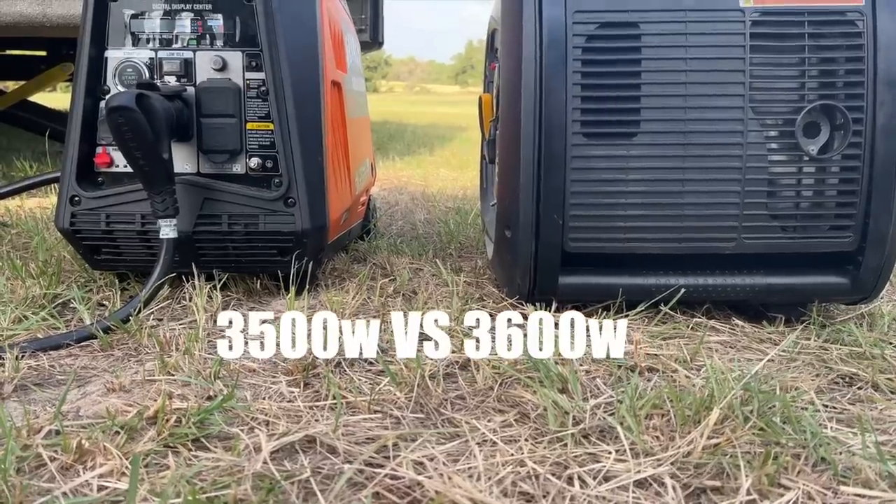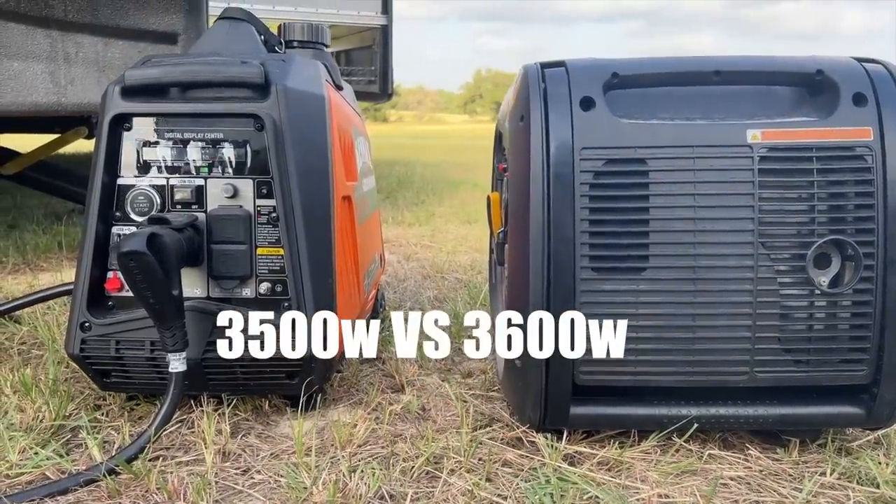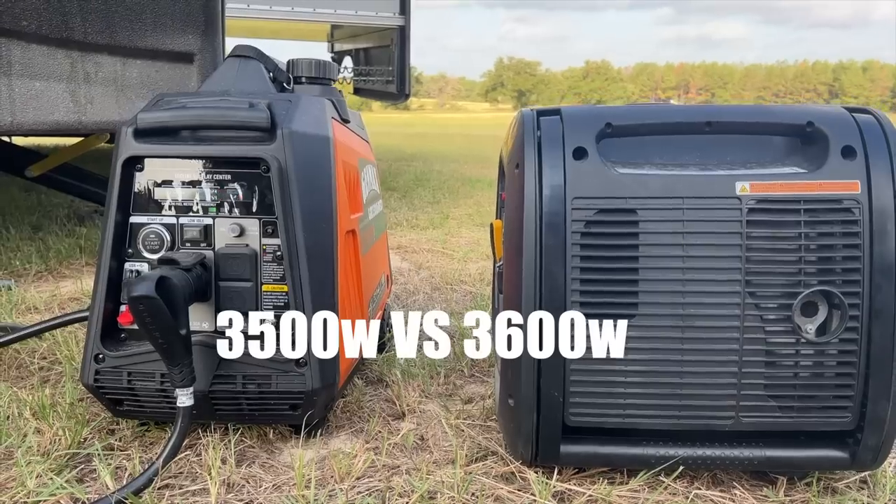These were the features I was looking for in a generator when I was researching for our RV. Most of the generators were a little bit bigger, larger, and more expensive. And when I came across this Genmax 3500 dual fuel unit, I thought it could be the perfect one. Genmax did send this unit to me for review, but I reached out to them because this was the exact model — size, dimensions, everything I was looking for.